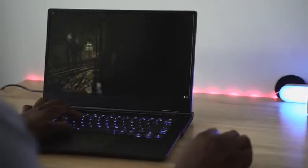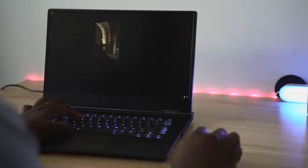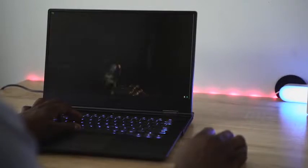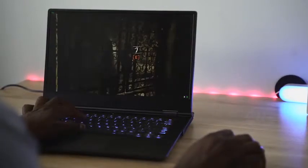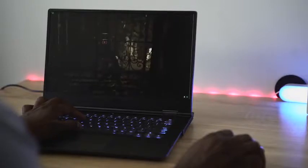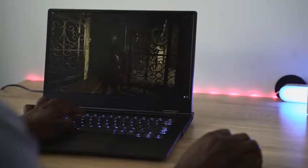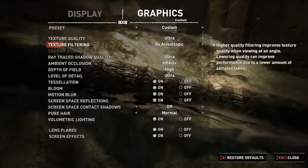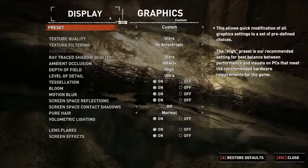This is priced at around $1,599. Looking at Shadow of the Tomb Raider — a lovely-looking RTX-capable game — when running it in standard mode at full specs with everything maxed out at 1080p resolution, you can hit 70 to 80 frames per second on this thing.